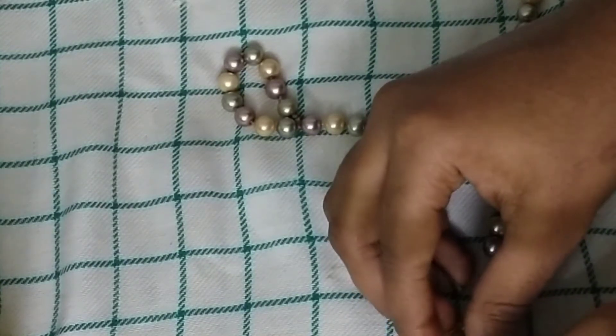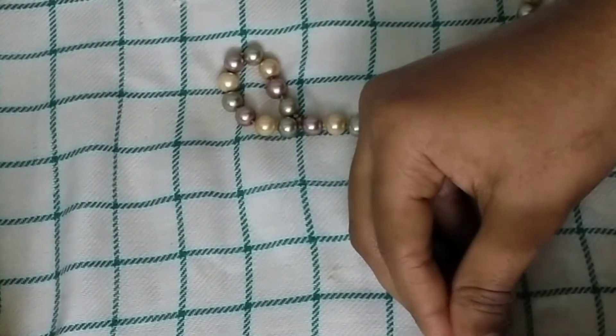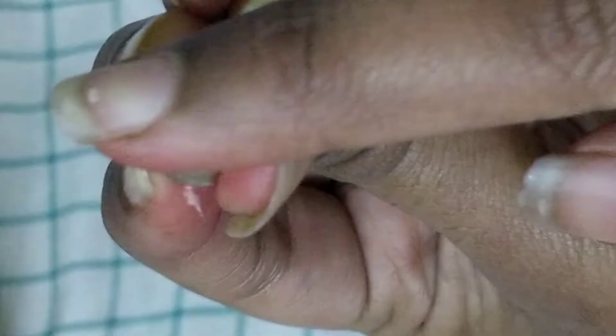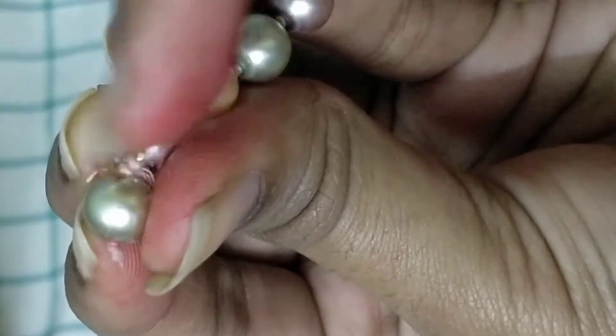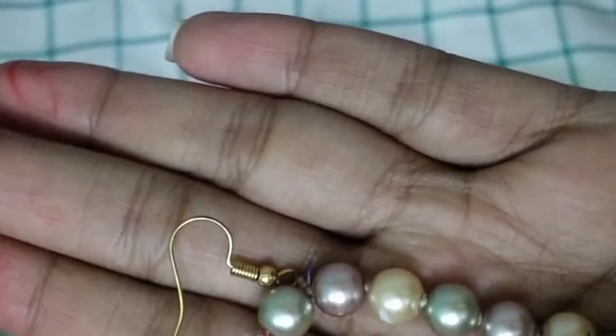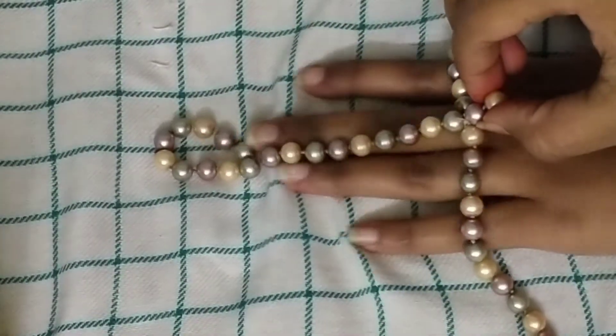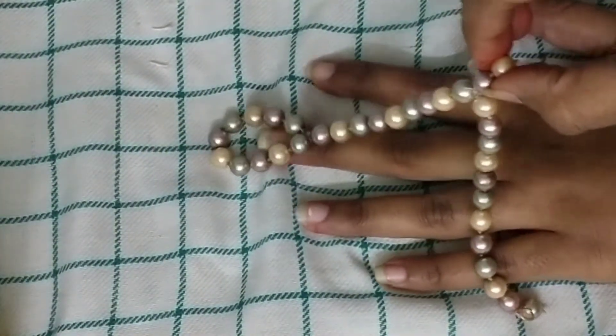At the end, I'm going to use thread again and tie the ring very tightly, because that is how we are going to hook our bracelet on our hand. On the other side, I've used a hanging earring finding — you can use anything: buttons or any hanging. I've used an earring finding.